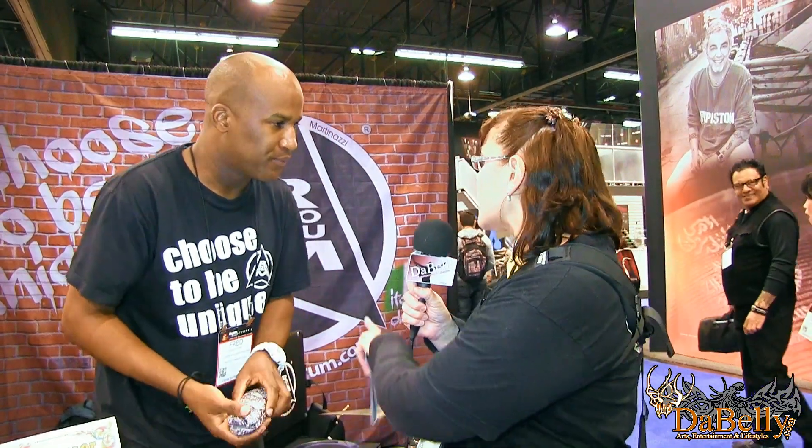Yes, you made a great demonstration! I did have a question: do these come in different sizes for bass drums? Yes, we have sizes from 8 to 24 — 8, 10, 12, 13, 14, 16, 18, 20, 22, 24. And where can people find your product? You can find us at www.rotodrum.com, contact me on Facebook at Fred York, or find Rotodrum on Facebook.